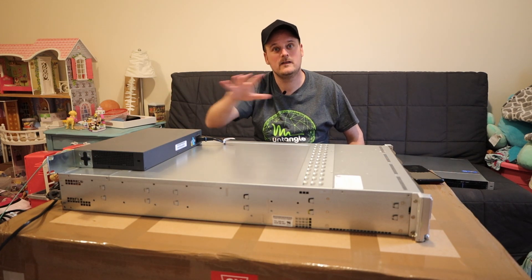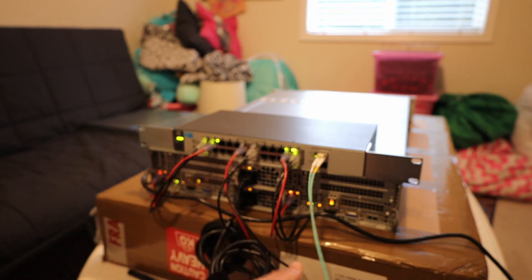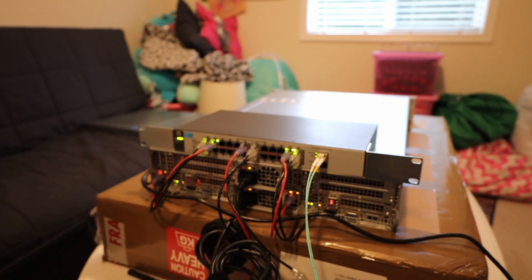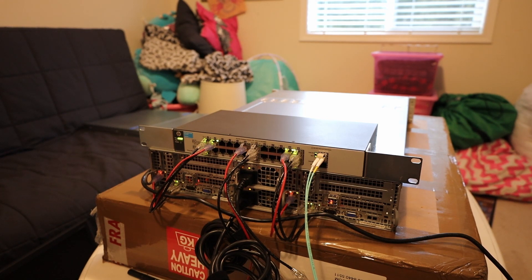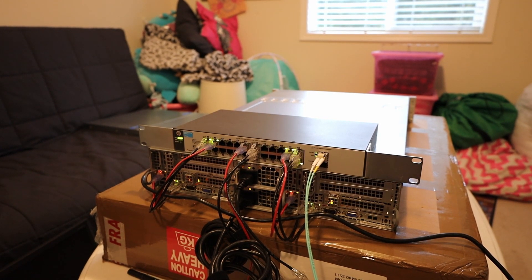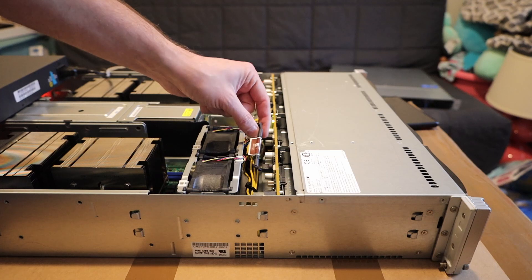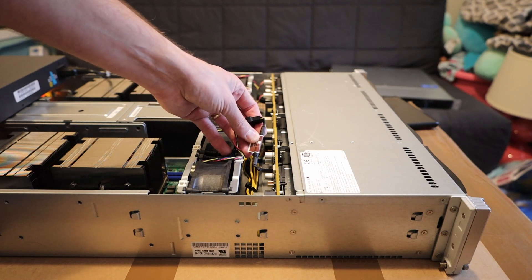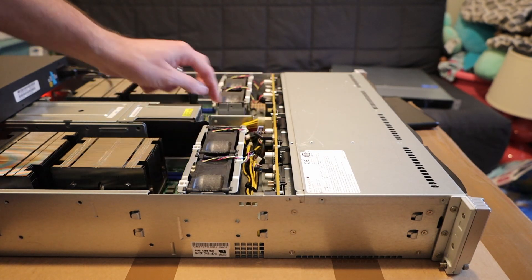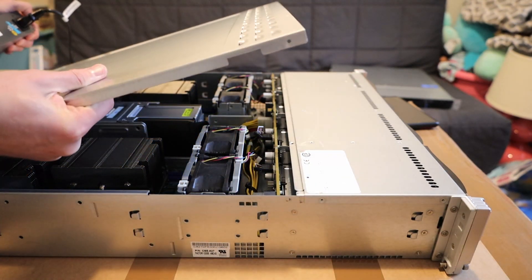I'll show you how everything is connected. We have node one and node two. I have a basic switch, a fiber cable going to my lab in the other room, and two power supplies in the middle. Inside, we have two Noctua low noise adapters — that's what Rich called them — which make the fans quieter. On node two's side there aren't any, so let's power it on and I'll show you what with and without looks like.